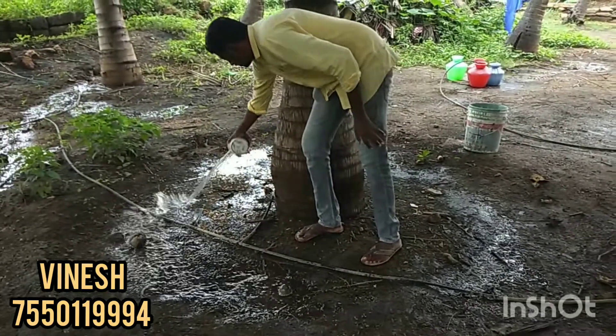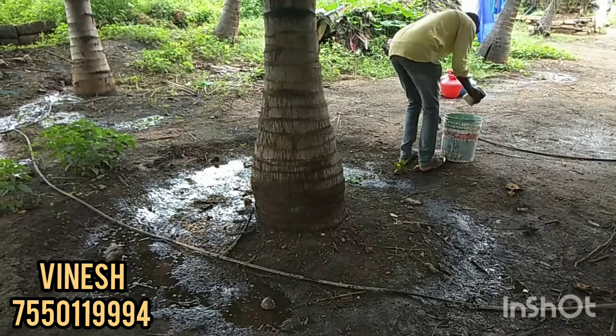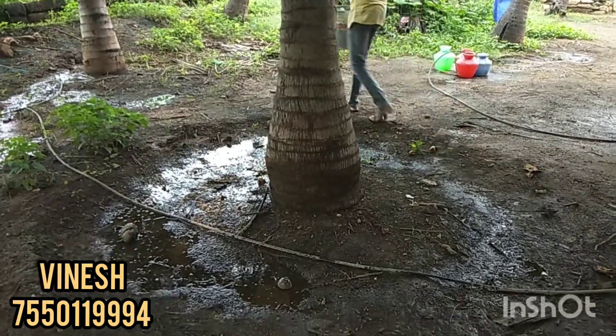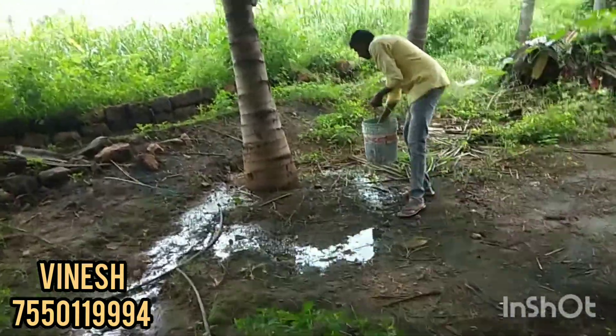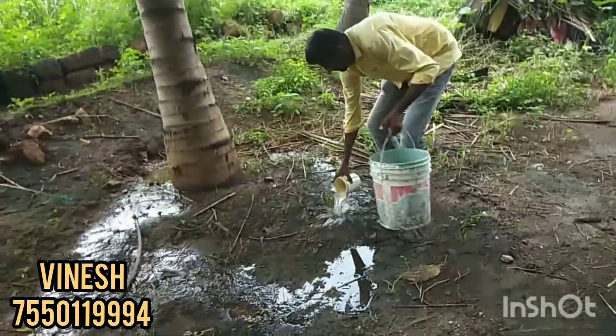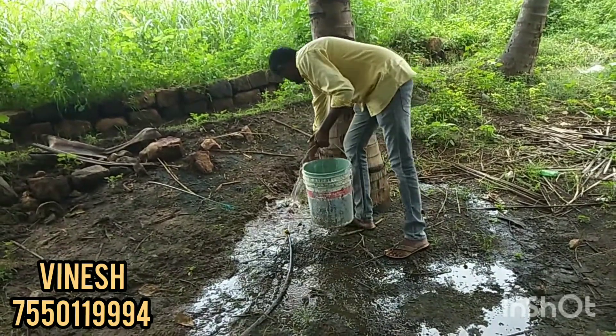We have a solution for 4 meters. If you have this solution, you can clear the fungus from the top. We will not have a problem with this purpose.